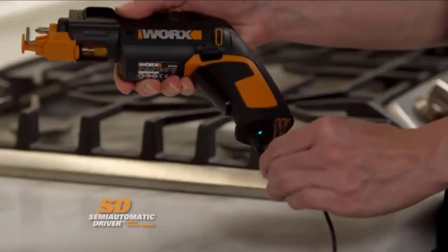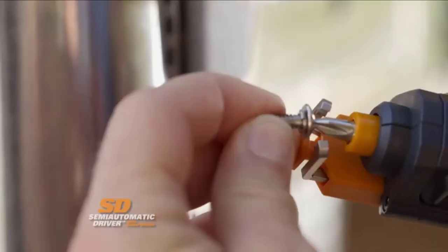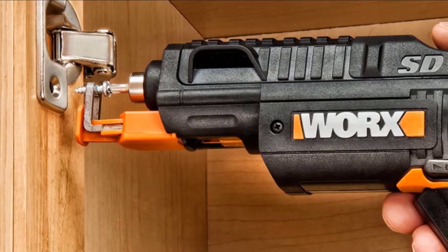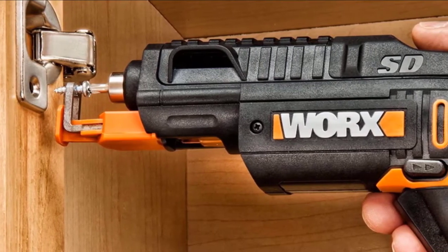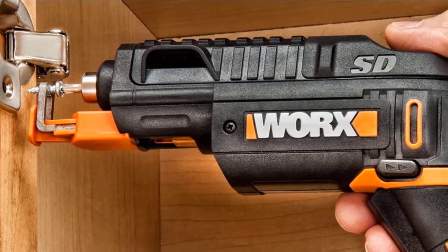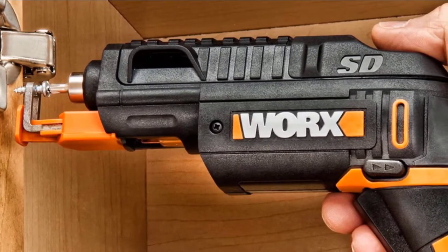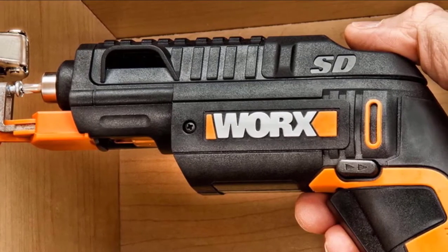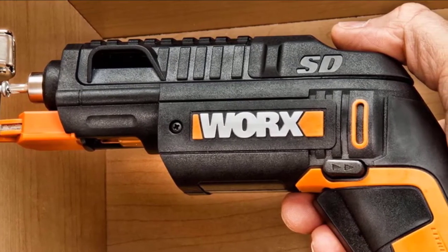This screw gun comes with a 4-volt rechargeable lithium battery that can hold a charge up to 18 months according to the manufacturer. It includes an LED light so you can see what you're doing as you work. It is small and lightweight so you can reach into tight spaces to work quickly and efficiently. The rotary carrier can hold up to six standard-size bits at a time and allows you to switch bits on the fly.